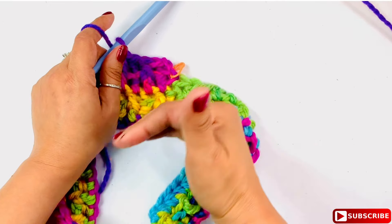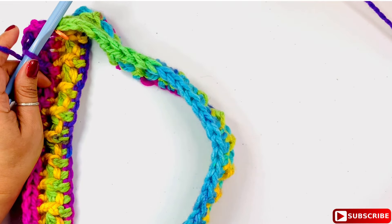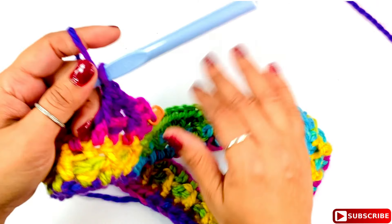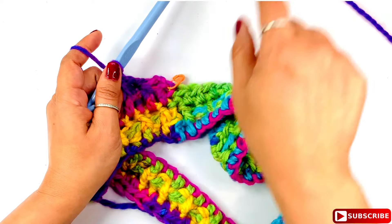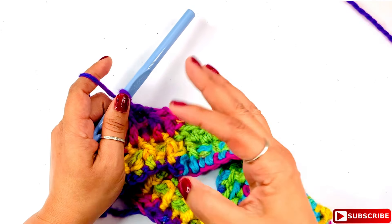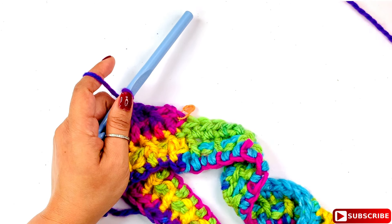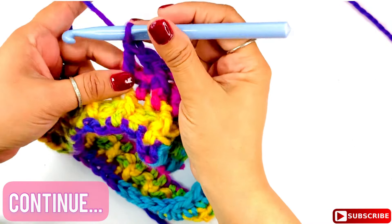Continue the pattern until I need to join more yarn. I'll come back to show you how to add another skein to an existing project.